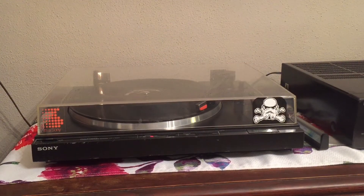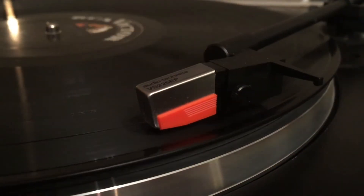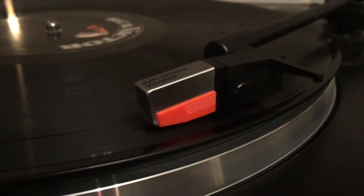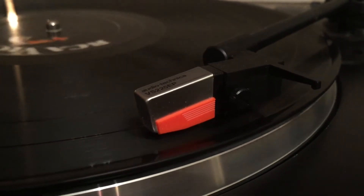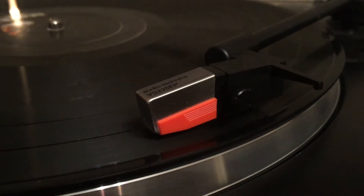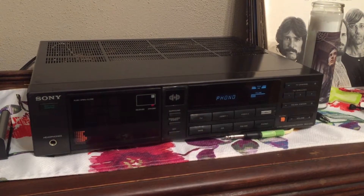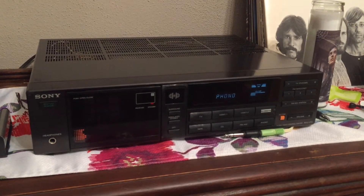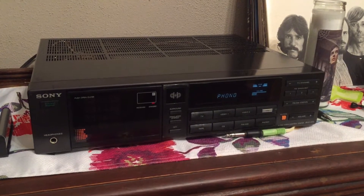For my setup I'm using a Sony PSLX340 turntable with a VS225EP Audio-Technica cartridge with a needle of undetermined age, but it seems to be working out pretty well. I'm going to replace that soon. That feeds into the Sony AVU270 receiver that I have. These are like mid-80s components that I got used.